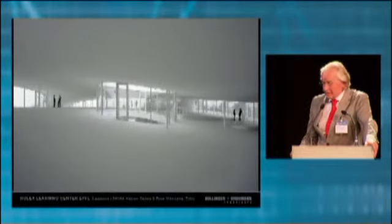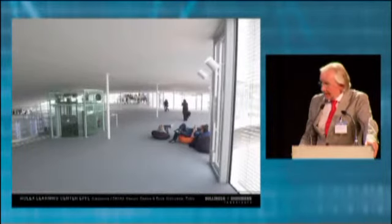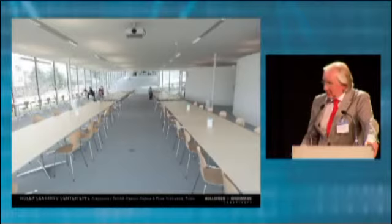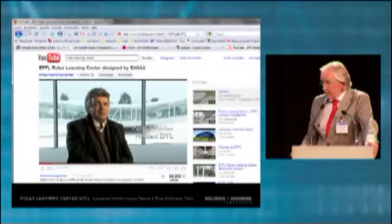Since pictures alone make it difficult to explain the qualities of the interior, I would really advise you, if you are in this area, to go and visit this building. A very good explanation can be found on the internet, on YouTube — there's a four-minute movie including a short interview with Patrick Ebischer, who is president of EPFL, and also with the architect, where they explain this building.